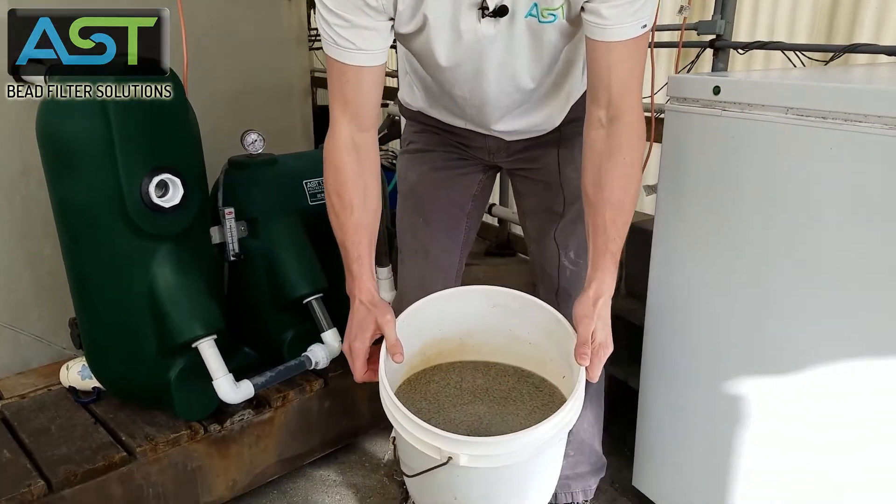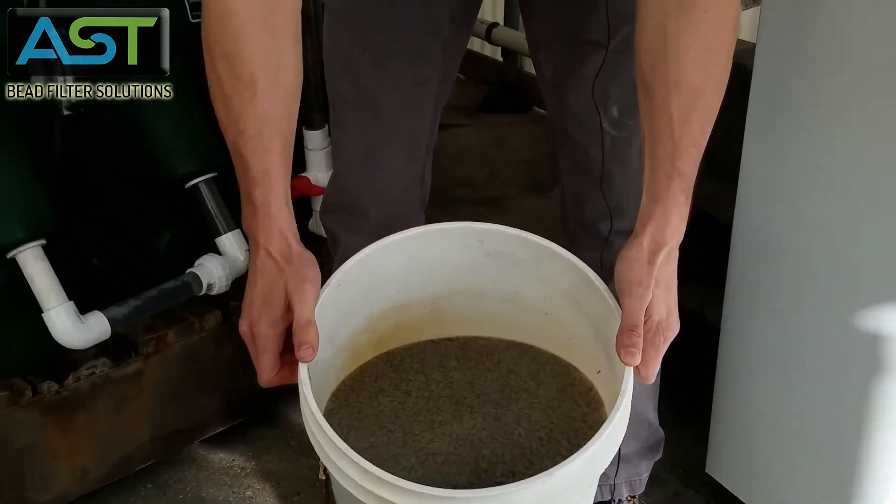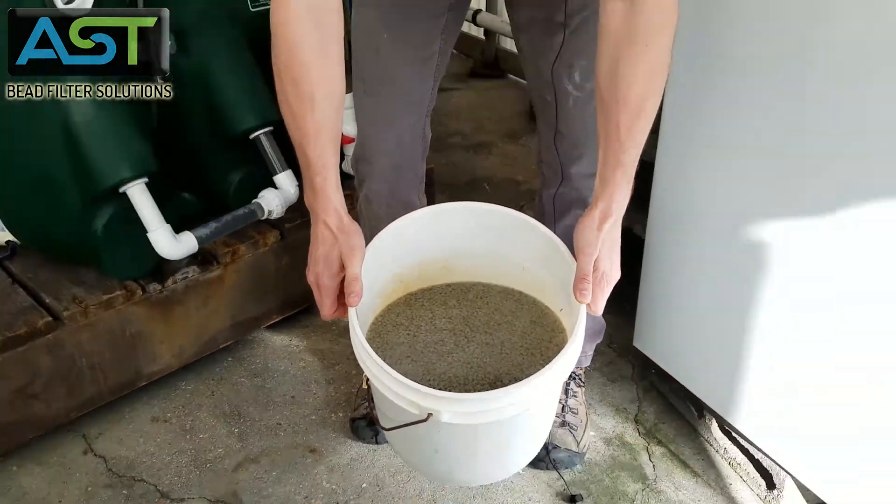Now if you look closely, look at all those beads right there — that's what you don't want.